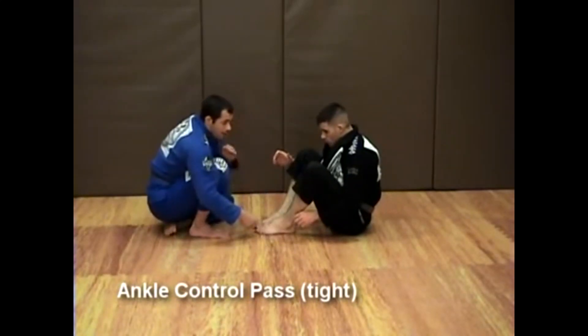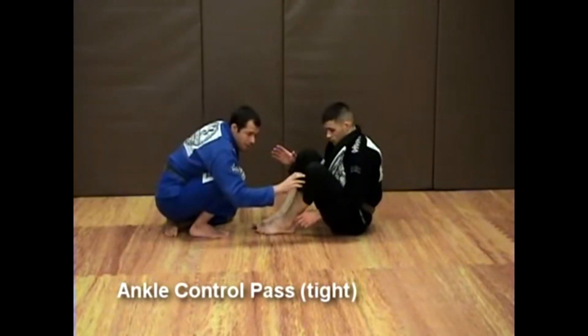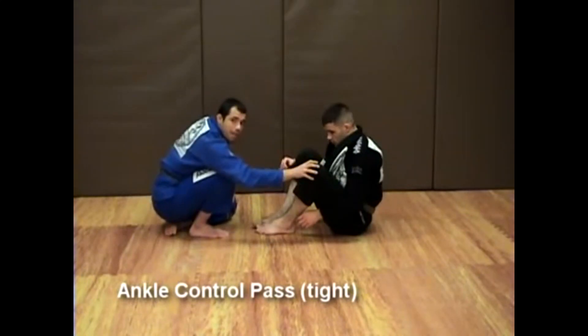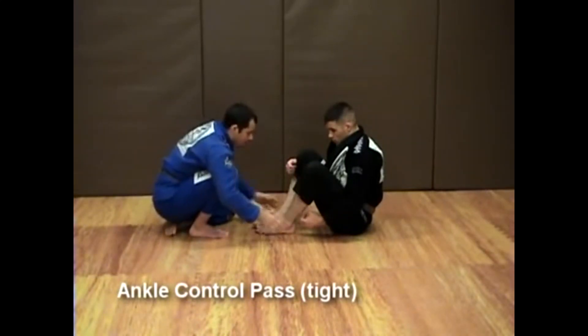Once I do that, I'm going to drive forward and strike James here, pressing my shoulder against his shin. Now, this will force his back off the mat, and you're going to see that I'm going to be extremely heavy on top of the left leg. This, in turn, will trap his hips and will prevent any kind of shrimping from his part.